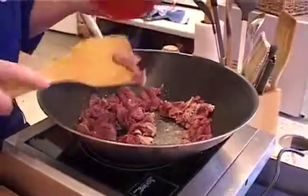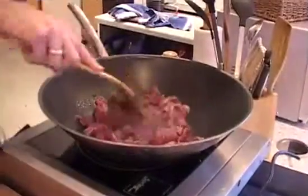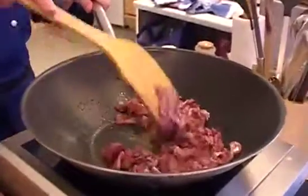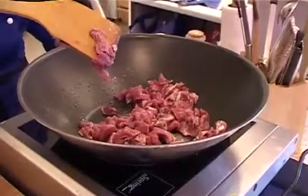Now, if you have crispy aromatic duck left over from your Chinese takeaway or anything like that, this is the perfect dish to use it up. You can just add it in towards the end and just heat it through.